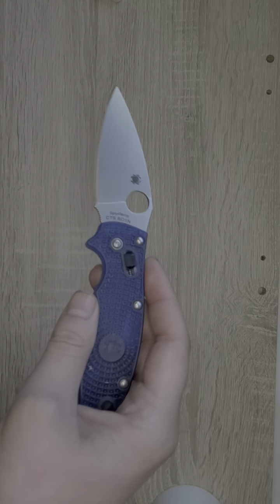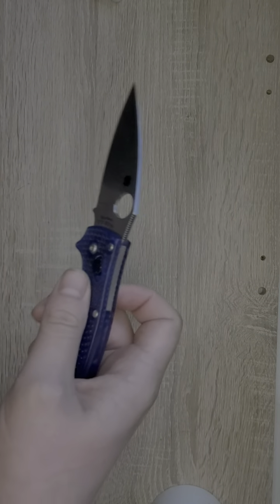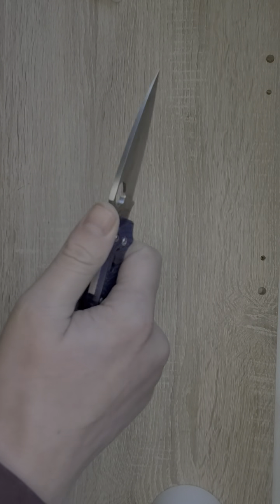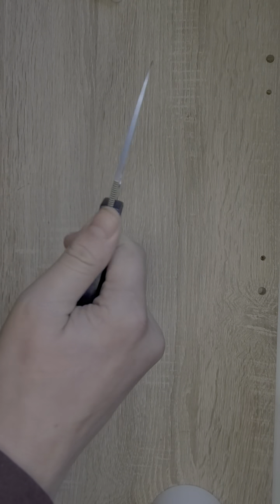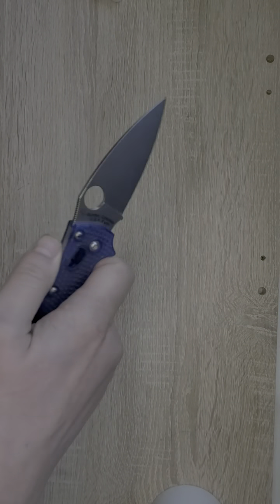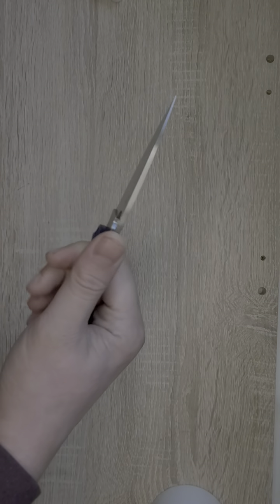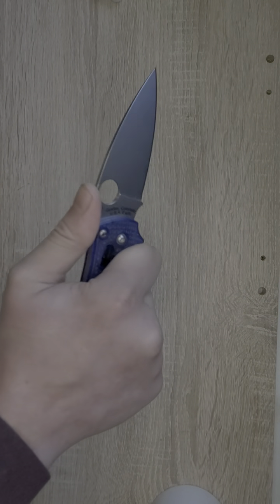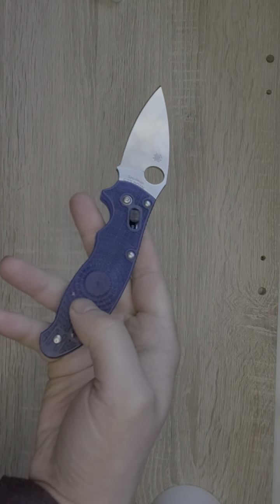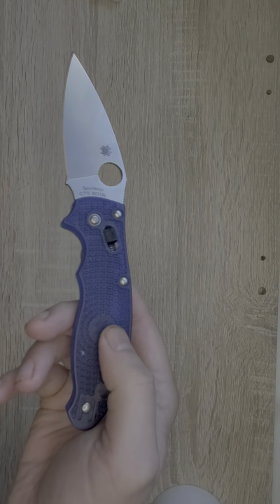We have a flat grind, and then we have the FRN scales. I have always found these to be ugly — I thought they made the knife look cheap, and I thought it would be a cheap handle material. So, was I wrong? Well, the feeling in hand is very grippy. A lot of texturing. I think if this is done right, it's okay. I could see this knife being good when it gets wet. It also adds some extra jimping up along the spine of the blade. Very grippy handle material. It does not have give like I thought it would — it's not like the Benchmade Bug Out, so I'm happy about that.